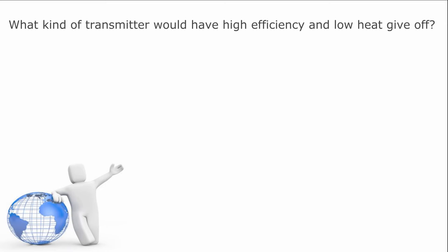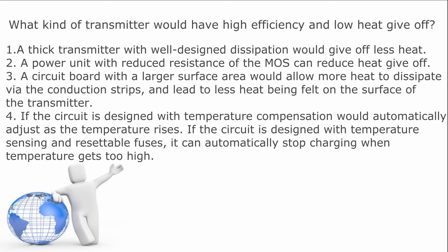What kind of transmitter would have high efficiency and low heat give off? Number one, a thick transmitter with well-designed dissipation would give off less heat. Number two, a power unit with reduced resistance of the MOS can reduce heat give off.